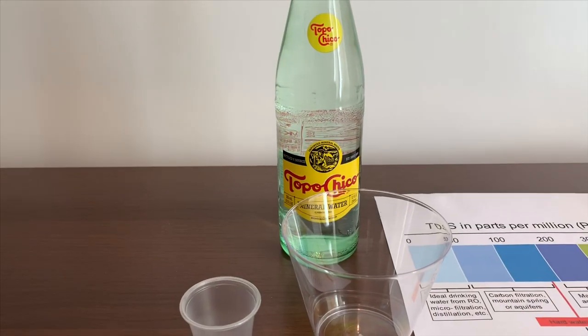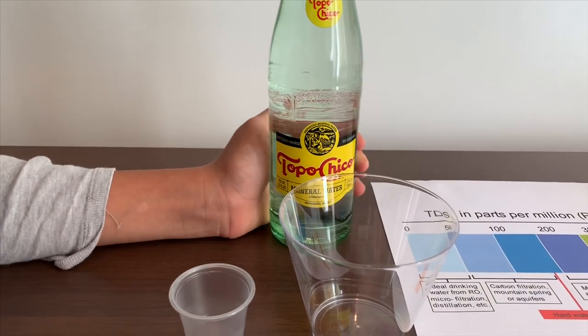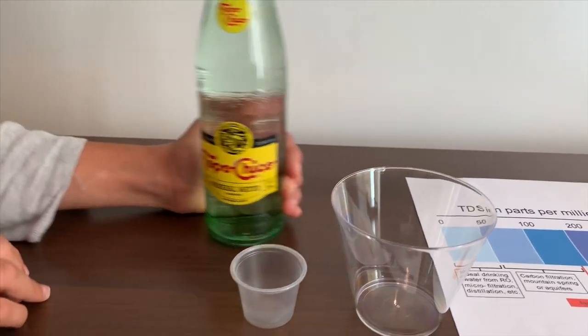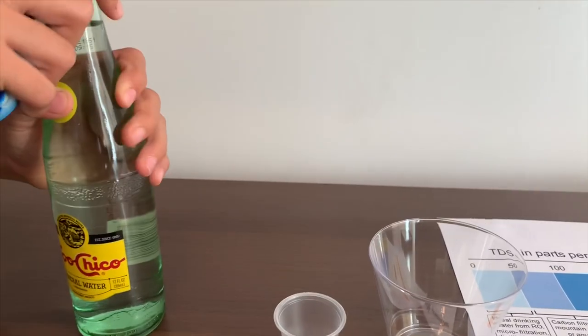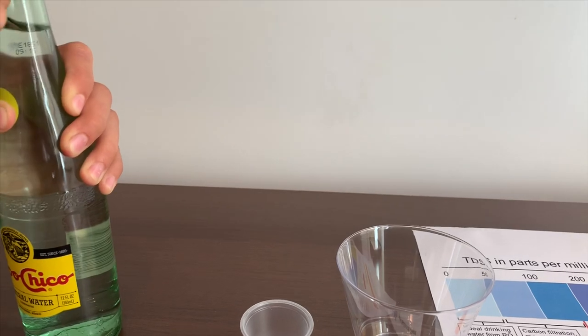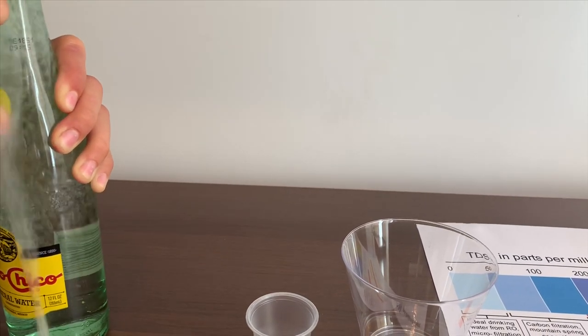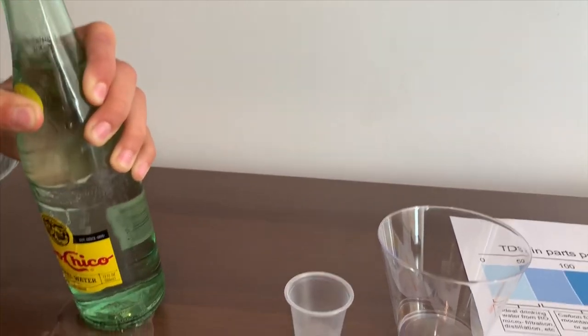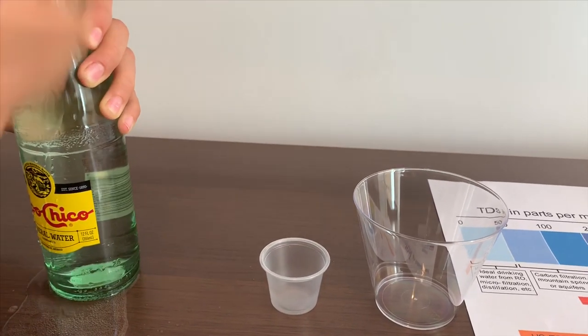This is Tapu Chico mineral water and it's from Mexico. It costs $1.29. Let's open it so we can test the TDS level and pH level.